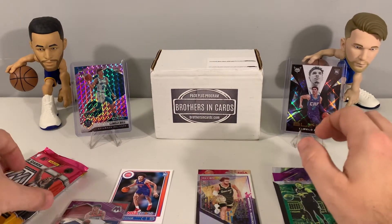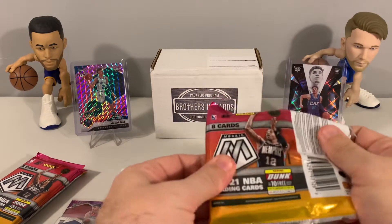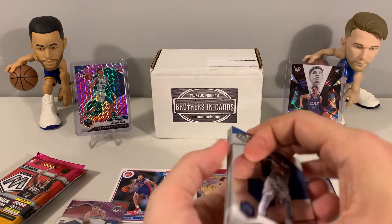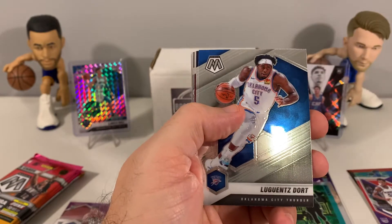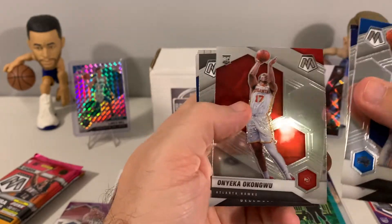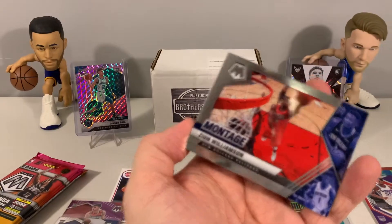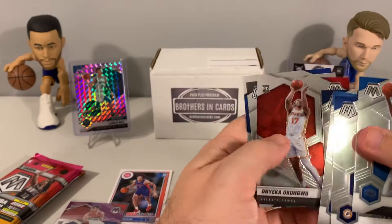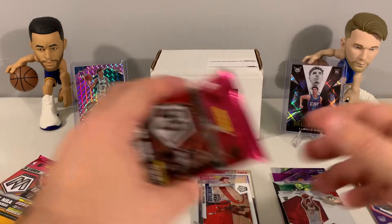Let's see if we can keep it going with the next Mosaic pack. Like I was saying, this is a pretty good value and you get a nice selection for the price — it's definitely on the higher end at $255. This pack gave us Okongwu, Devon Booker, Paul Reed, and a Montage Zion. That was a pretty bland pack — nothing too big.